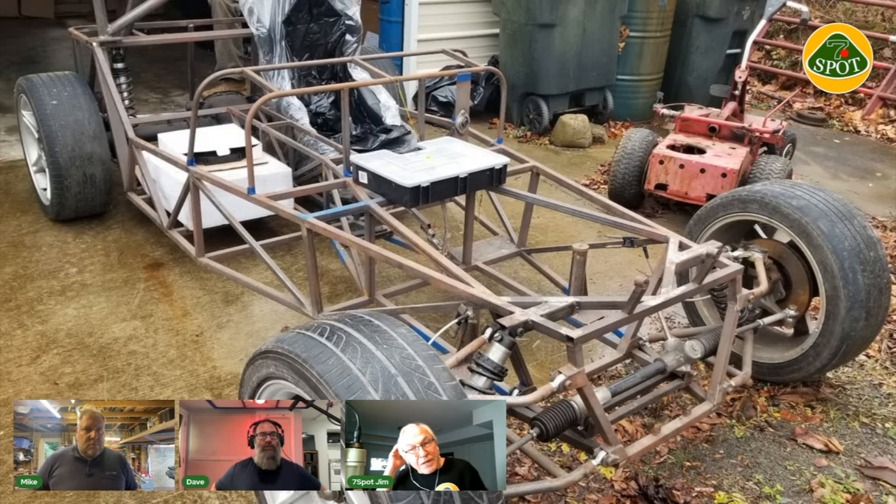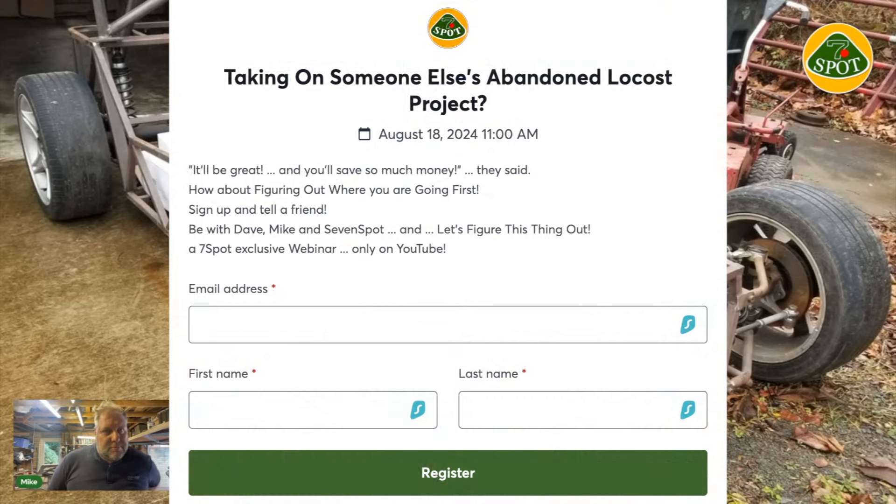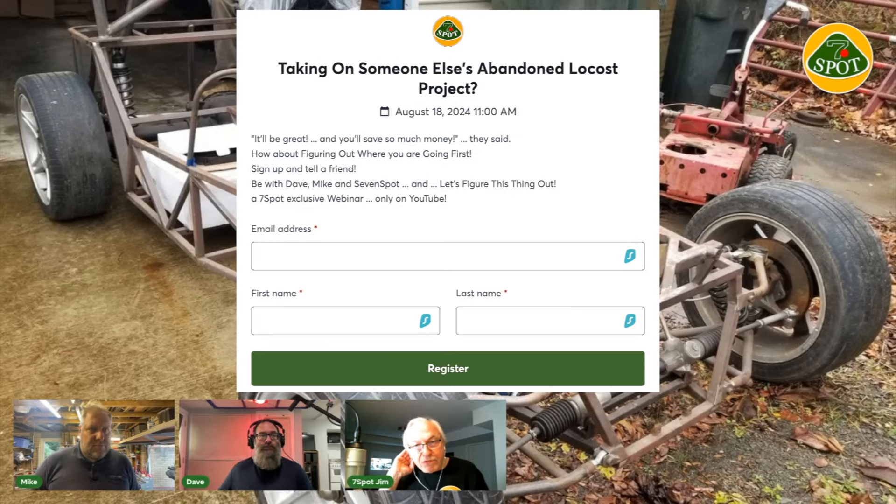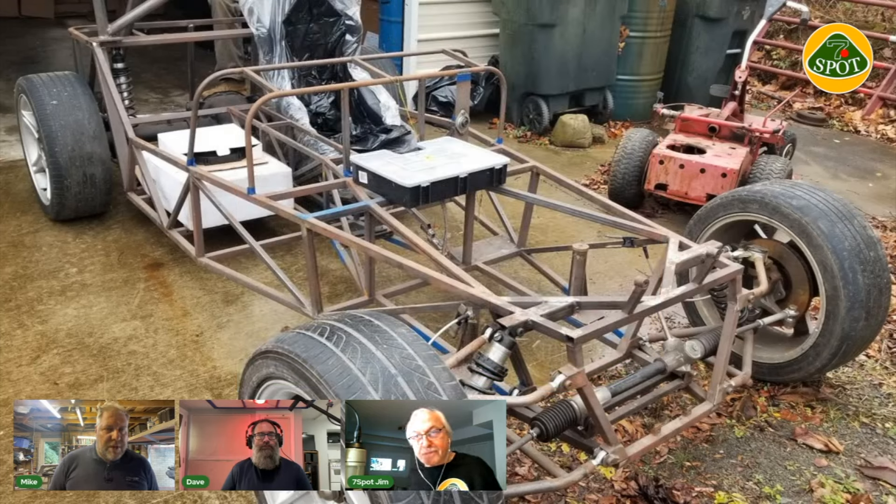The host expresses enthusiasm for developing a broader community conversation. His role is facilitator rather than main builder since he built from a kit. He plans to share a copy of this video with Mike and Dave to bring more people in to discuss their projects and expand the conversation. Both Mike and Dave are enthusiastic, with Mike adding that even hearing from manufacturers about what they're doing wrong would be welcome.